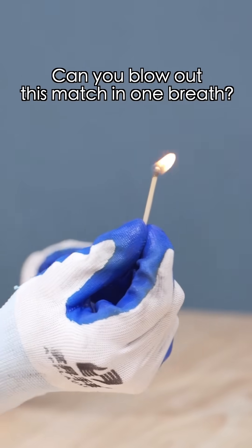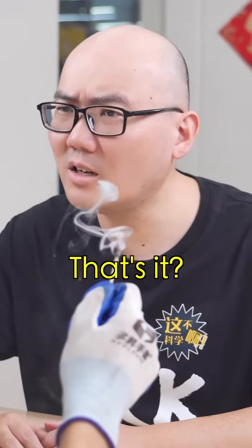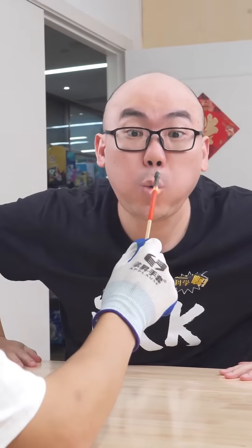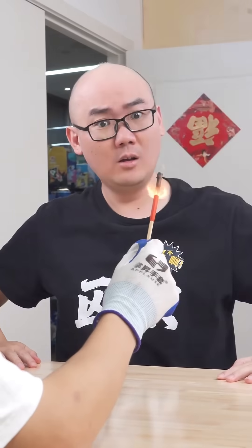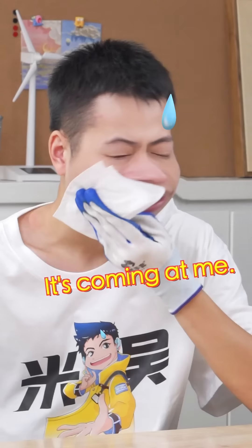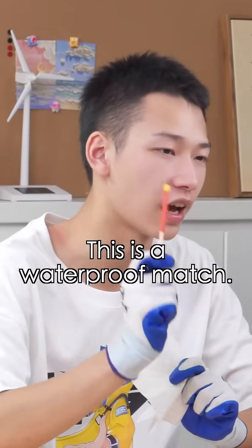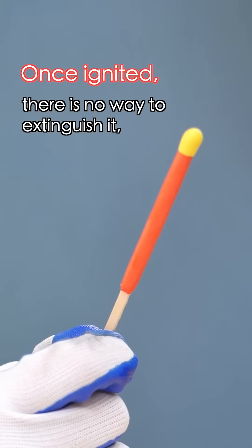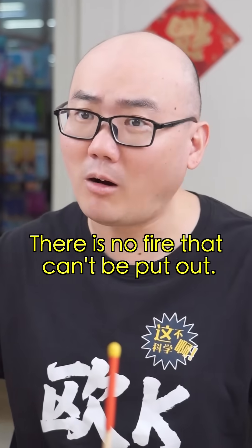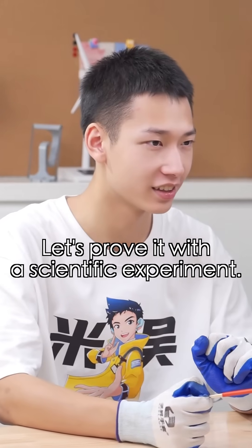Hey, can you blow out this match in one breath? Hmm... That's it? What about this one? What? This is a waterproof match. Once ignited, there is no way to extinguish it, not even with water. No way! There's no fire that can't be put out! I don't believe it either. Let's prove it with a scientific experiment.